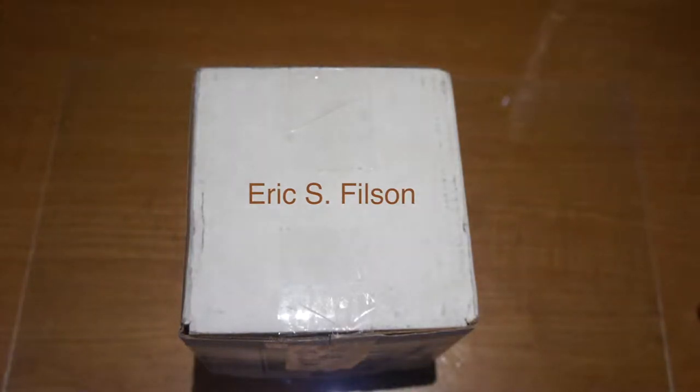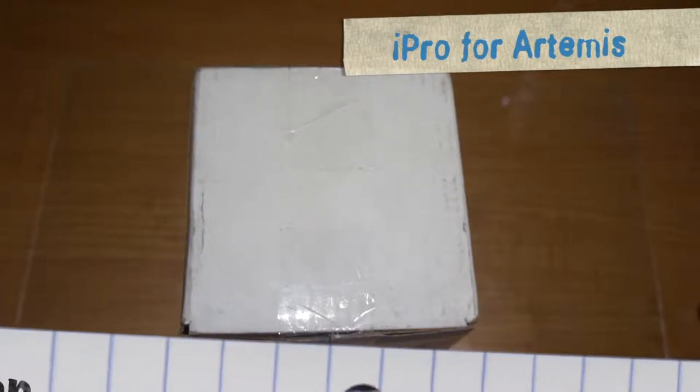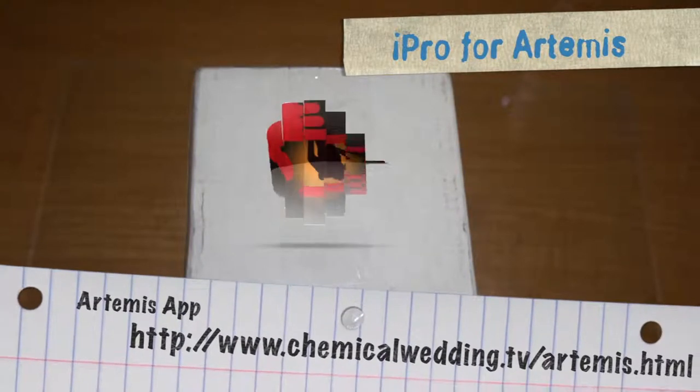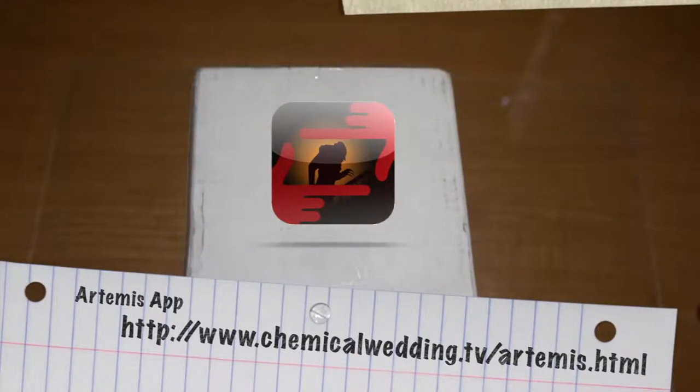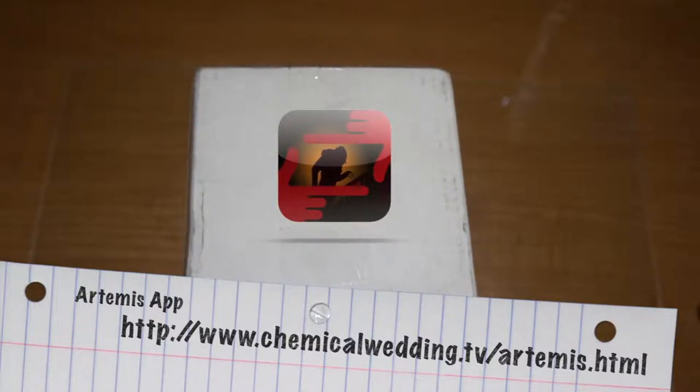Hi, my name is Eric Filson. I'm a director of photography and a filmmaker, and I thought I would do an unboxing video here for the iPro for Artemis. If you are not familiar with the Artemis app, I'll put the address here so you can check that out. The Artemis app is a digital director's viewfinder for the iPhone and iPad.